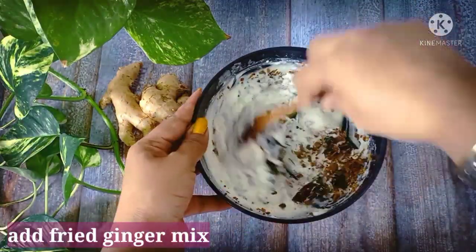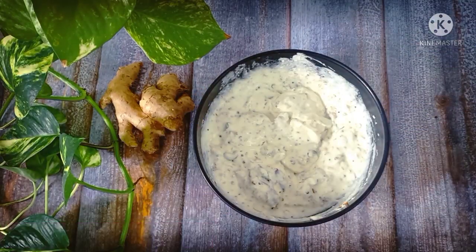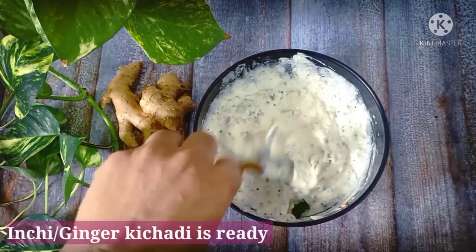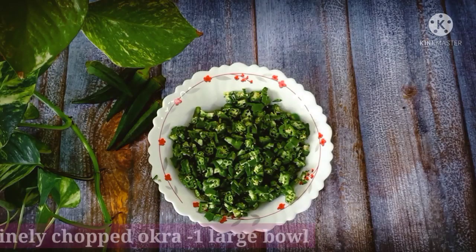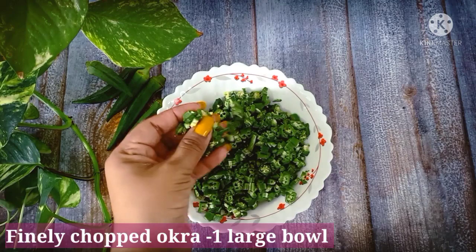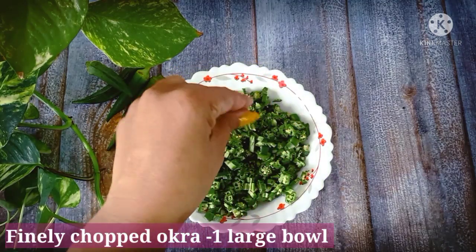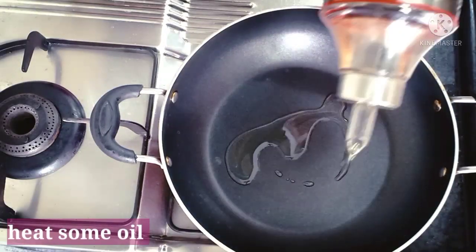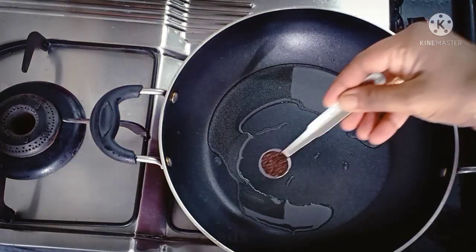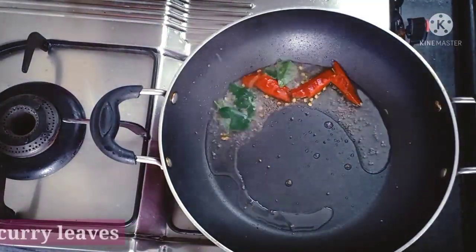Now let's mix the ingredients in the pan. Please add a little bit more flavor. We are ready to make the dish. You have to cut the dish. You can do the bread and make it.